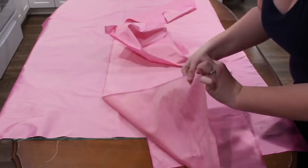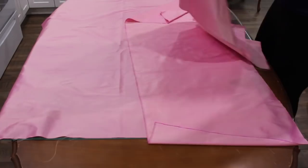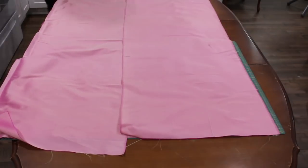With right sides facing each other, I pinned the cut edge of the panel to the center front panel of the skirt.